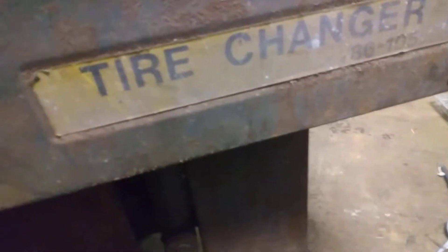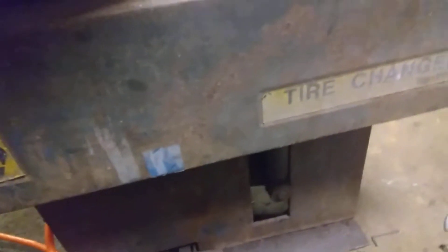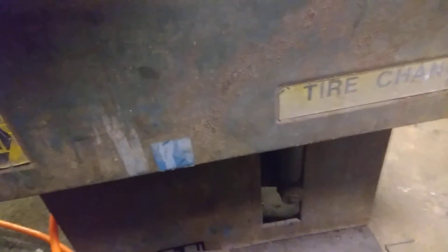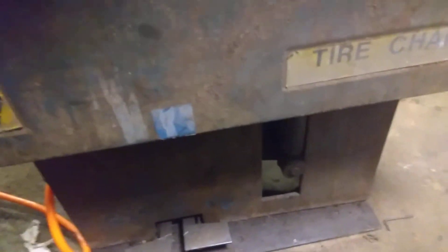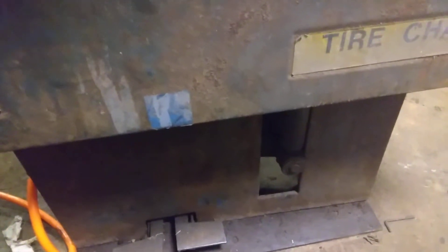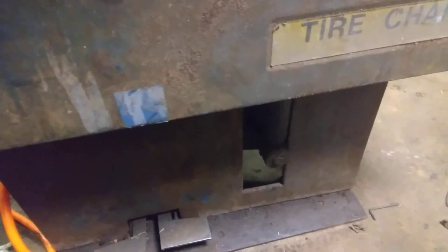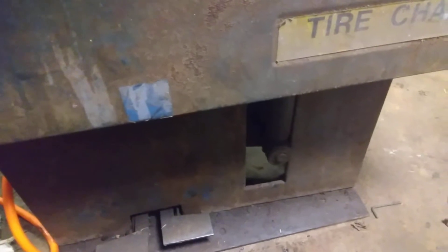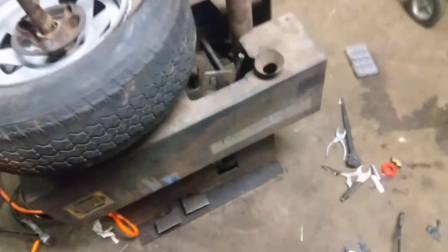It's a Napa brand, model 86-105. I tried to find some videos or anything on Google and nothing would come up for this tire changer. I think the company was called Big Four that made this. If you want to pull up anything about one of these, search Big Four, the Mark Model B or something by Big Four — it's an identical one.